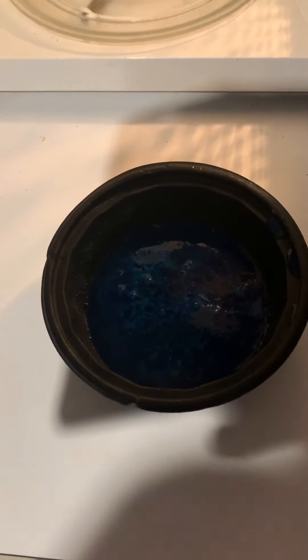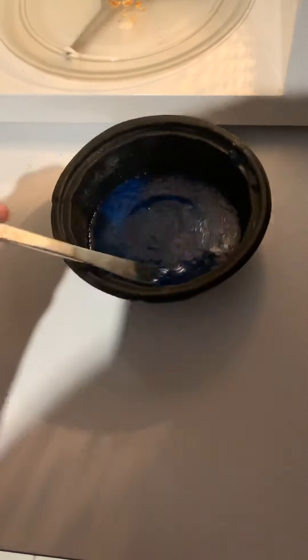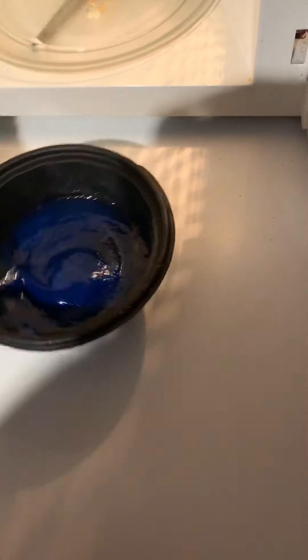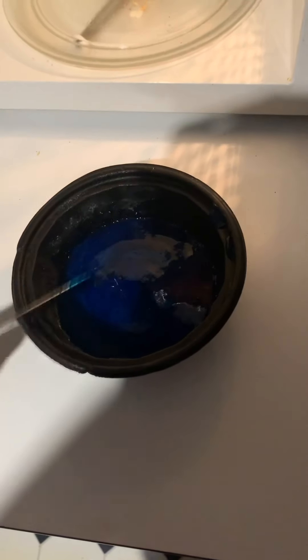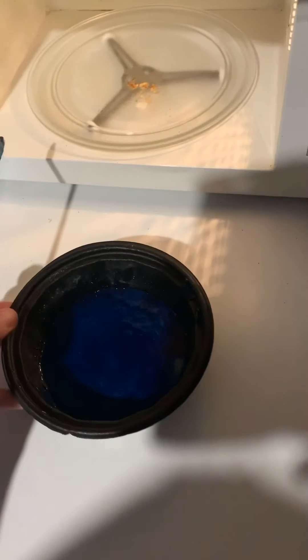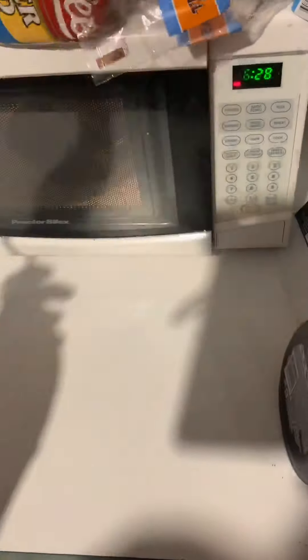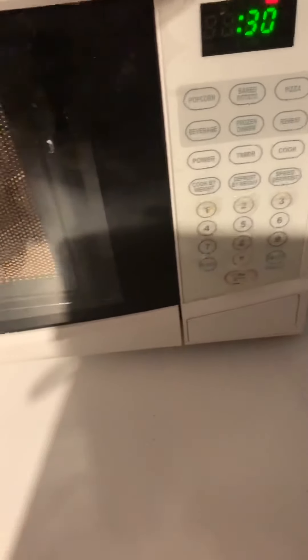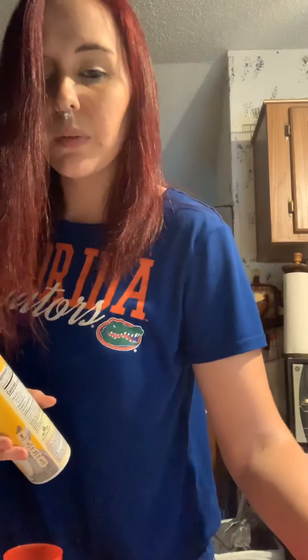Okay, this is after 30 seconds and it wants us to stir it, so we're going to stir it again. It says another 30 seconds, so we'll put it back in and do another 30 seconds. Okay, we are back — it's out of the microwave. This is what it looks like now — it's pretty liquified.